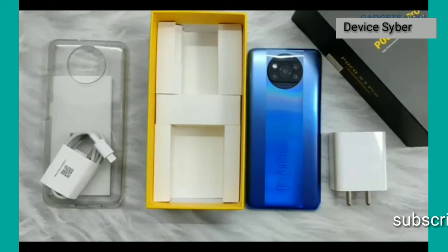So guys, that's all you get inside the POCO X3 Pro box. Thank you so much for watching!